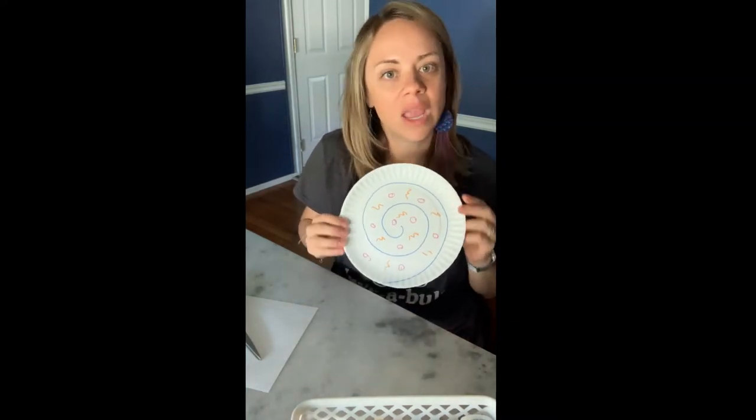Go ahead and pause the video again, continue decorating your shell, and when you're finished decorating, come back and we can go on to the next step.